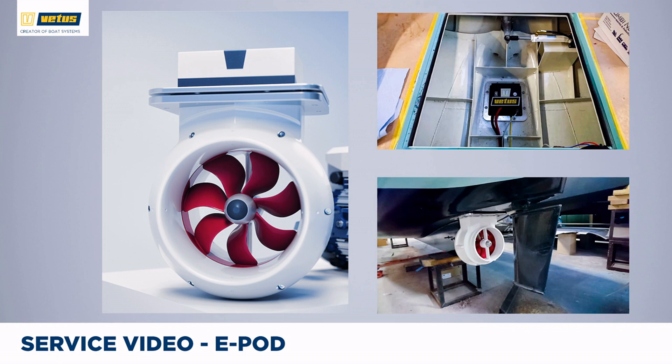The top picture shows a boat with the companionway sole — basically the floor of the boat — removed. You're now looking at the top of the e-pod, and that's all there is inside the boat. It frees up a lot of room. You don't need an engine casing anymore, and many naval architects really like this solution because it frees up a lot of room inside the hull.